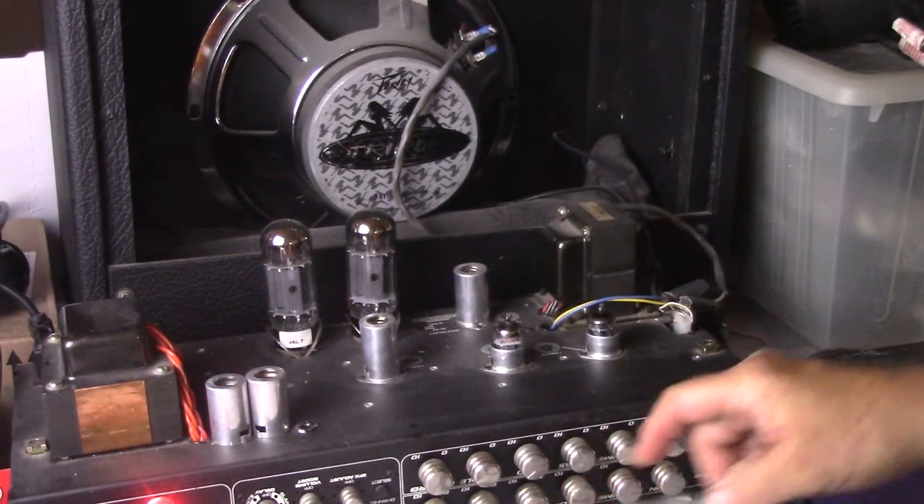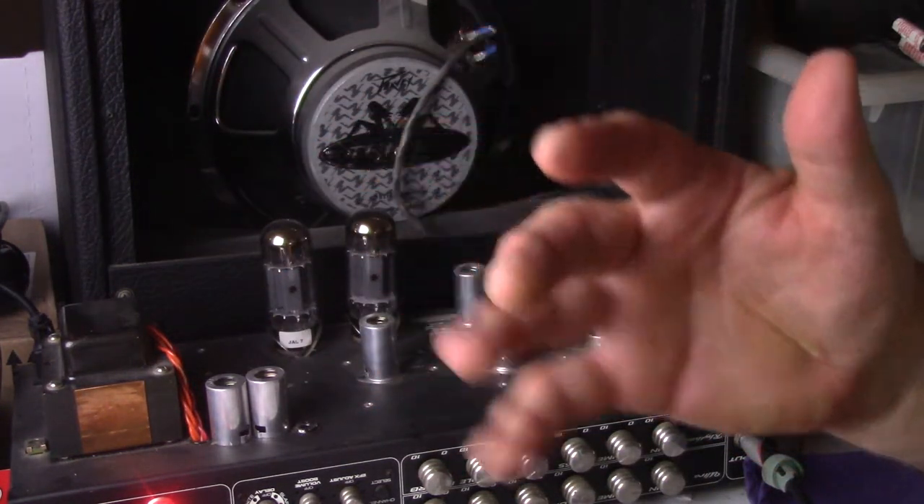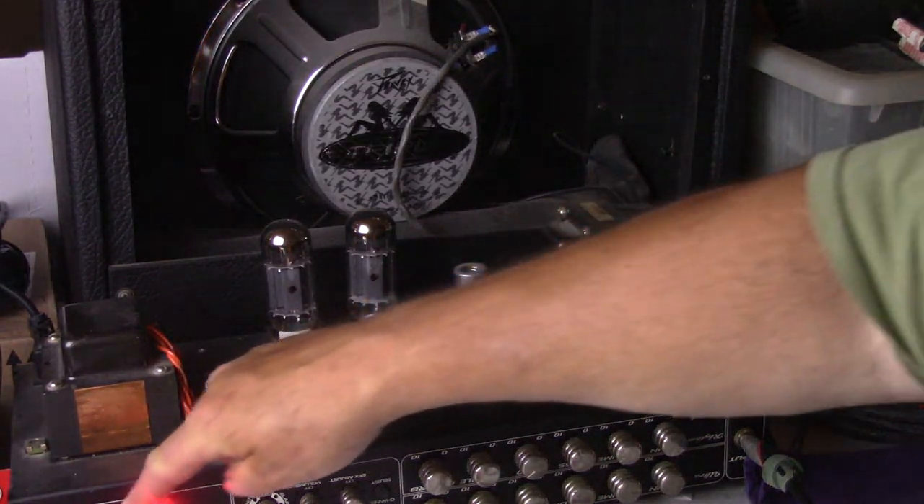No settings have been changed, nothing has been changed. Same guitar. I'm playing with my fingers and not a pick, so everything will be the same. This is the GE tube.